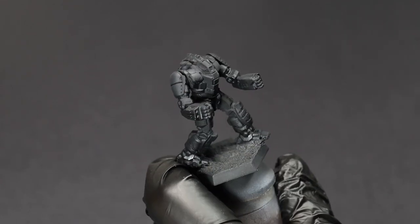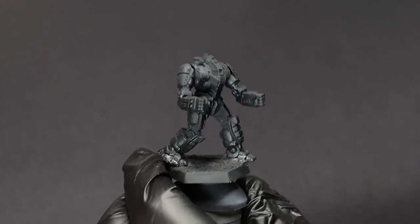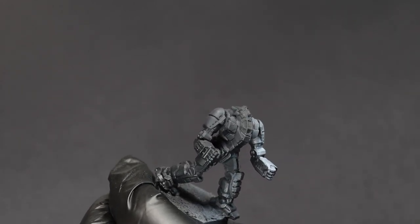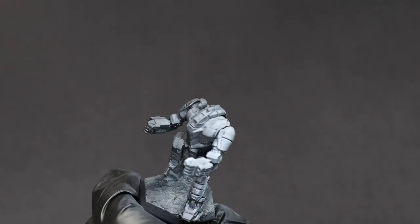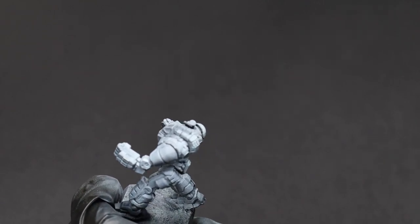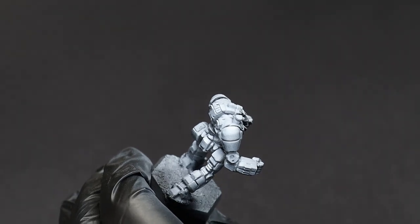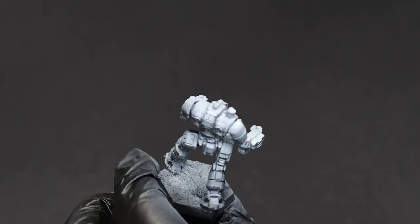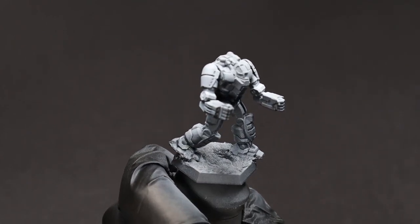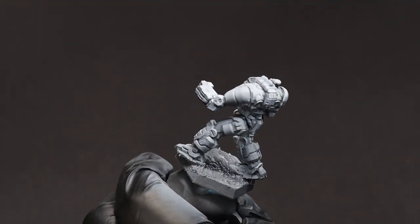First, we're going to show my usual method of zenithal priming with an airbrush, starting with an airbrush primer and then using white ink from about a 45 degree angle. This is a nice balance between speed and precision for me, as you can control the amount coming out of the airbrush and have at least some say in where it is pointed.